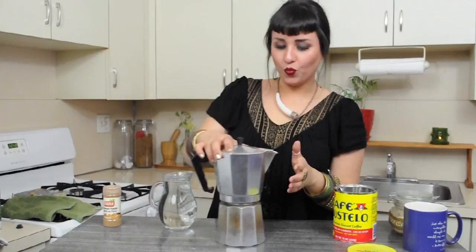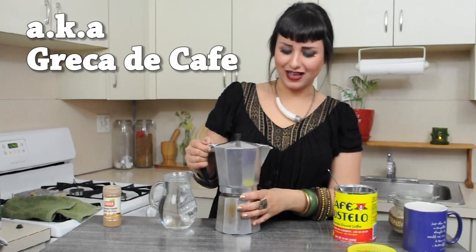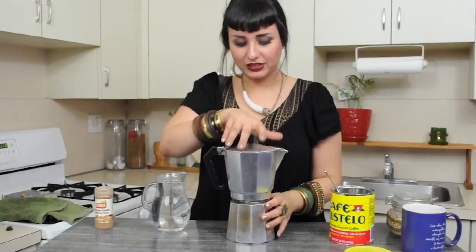We're going to do it with an espresso maker — this is a large one. You might have seen this in your abuela's house, in your mother's house, and maybe now you will have one too. So I'm going to show you how to work this bad boy.